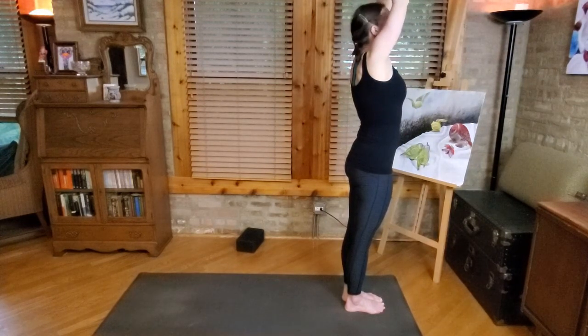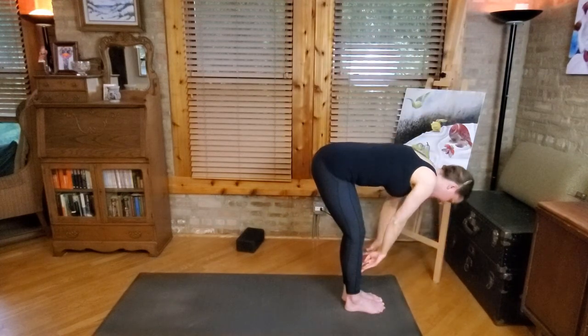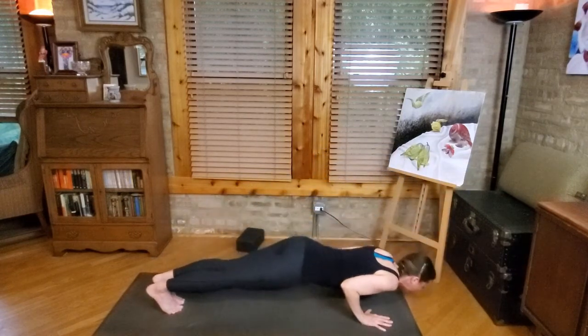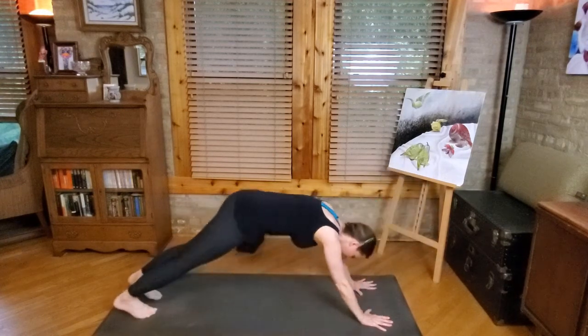Let's just take another vinyasa to get back to down dog. Inhale, exhale forward fold, inhale half lift, exhale high to low plank, inhale up dog or cobra, exhale downward facing dog.